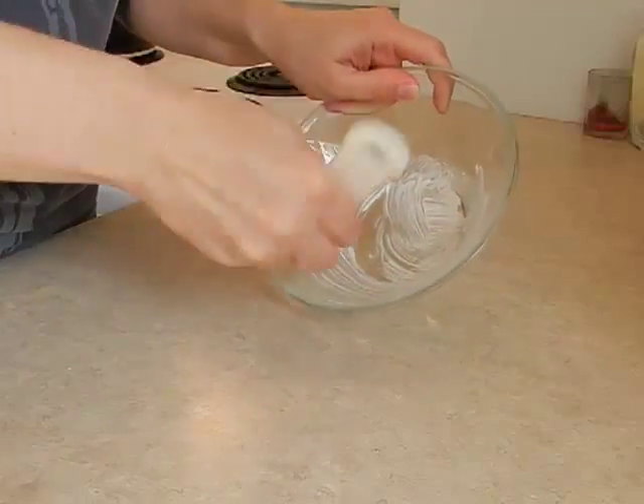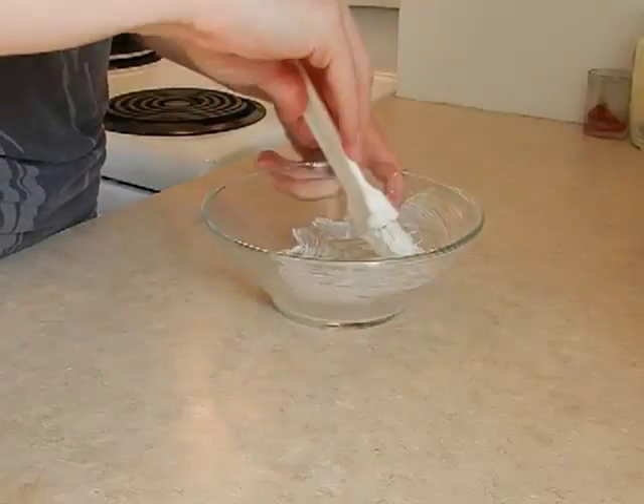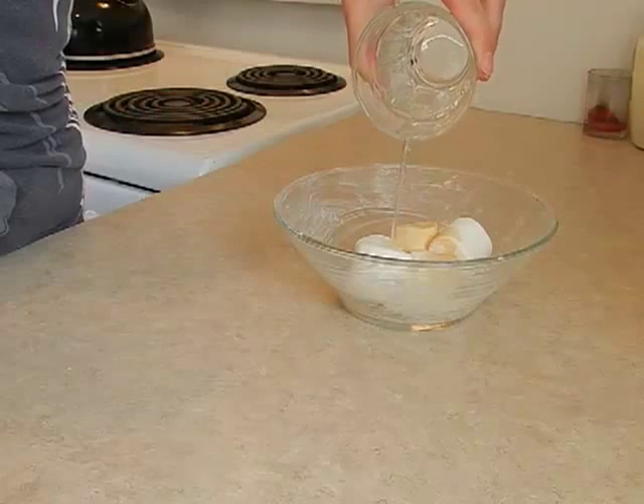I started by coating the sides of a microwavable bowl with vegetable shortening. Then I put the marshmallows in the bowl and added vanilla extract and a little bit of water.